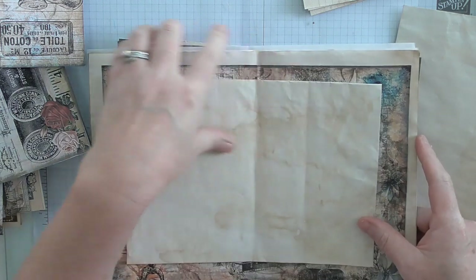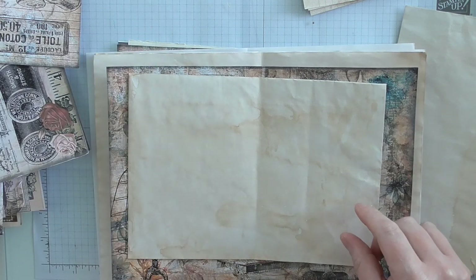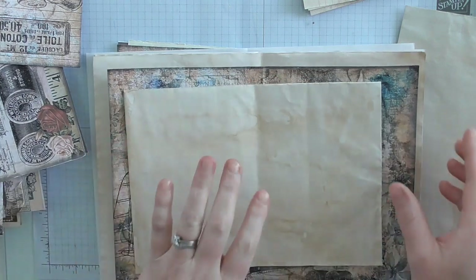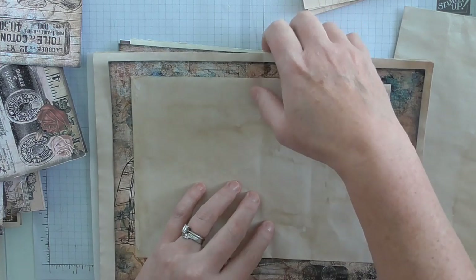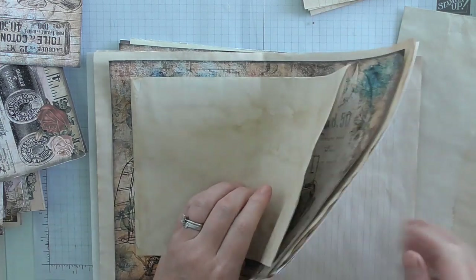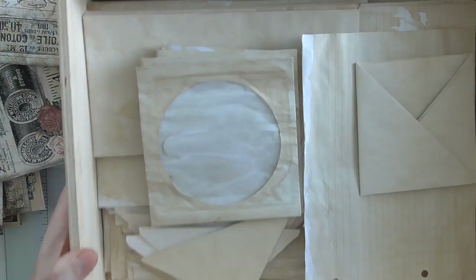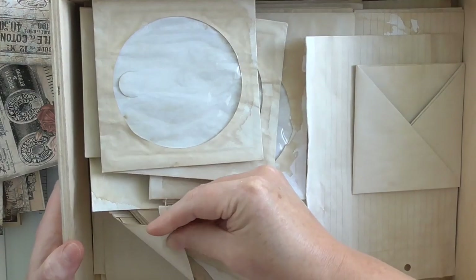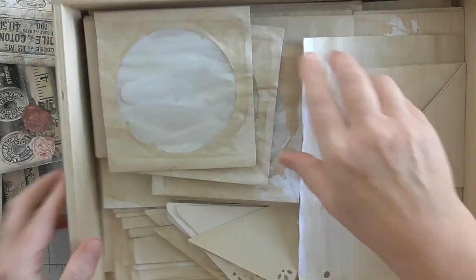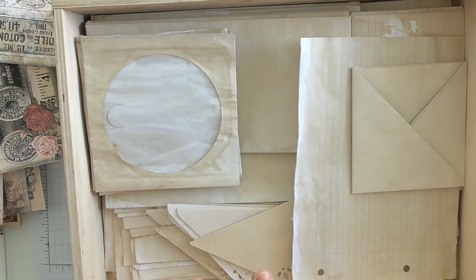I quite like just having the one signature because I like the thick, bulky kind of look. I'm not really too bothered about whether it looks exactly like a book — I like it to look very handmade, very rough and ready; that's the style I like. So that is your first stage: very basically layer up how you want your pages to be. I've got this box now that I have full of stuff that I've coffee-dyed and pre-done, so if I need some extra pages, I can just pull them out.